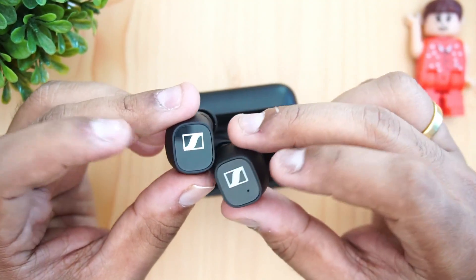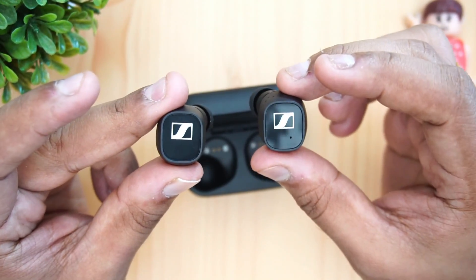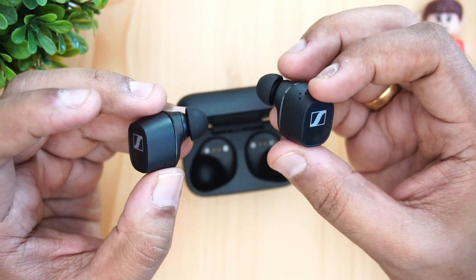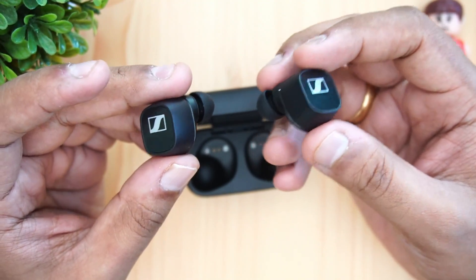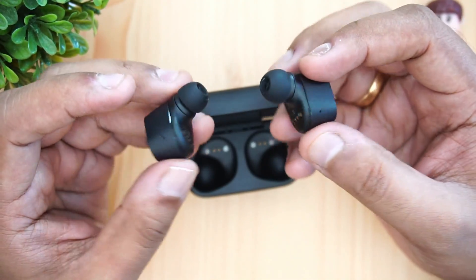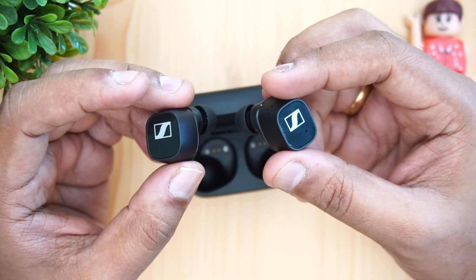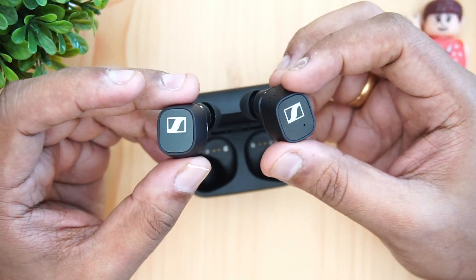We used these earphones for many calls over the past week and did not encounter any issues. Call quality was impressive — the microphones did a really good job of picking up voice clearly, and people on the other end had no trouble hearing me. Max volume is also really good; around 70 to 80 percent is quite sufficient for most users.